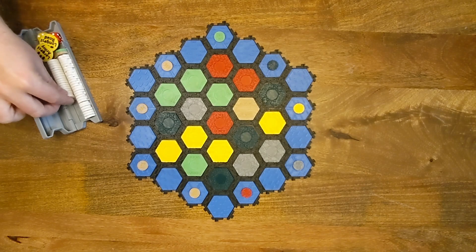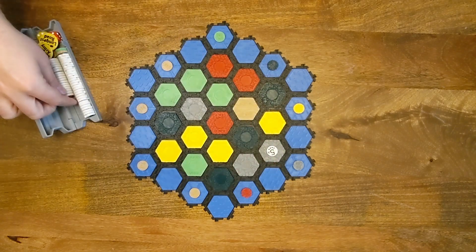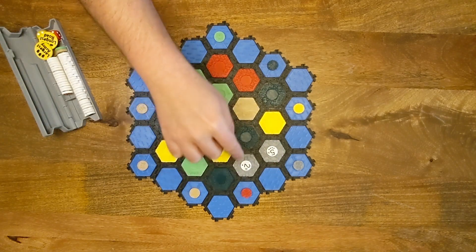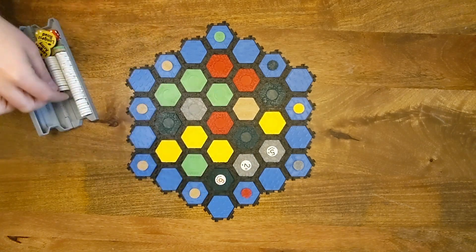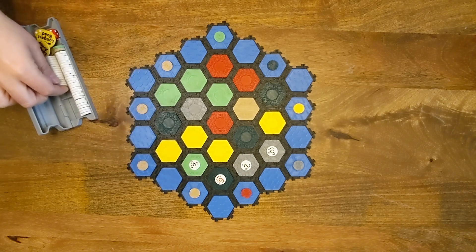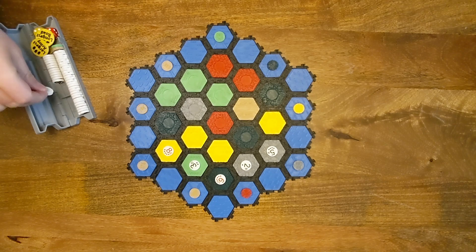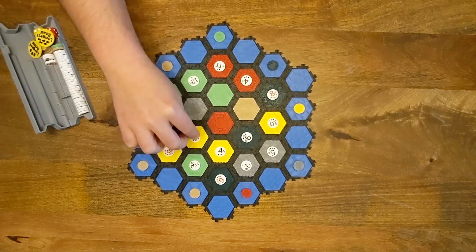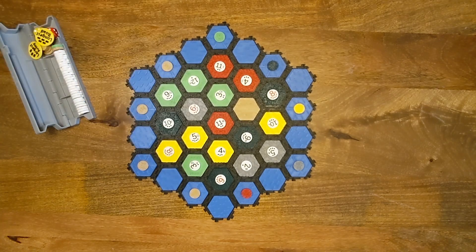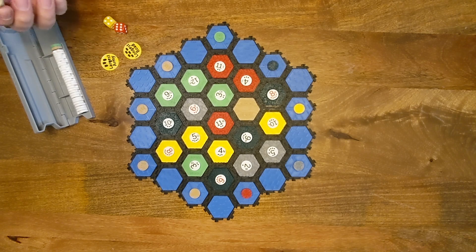Now we're going to set out the letter tokens. Usually you start with the first one you placed and you go clockwise around. You lay them out according to the letter that's on them — A, B, C. If we keep them in order when we put them back in the box, then it's pretty easy to lay them out. So that's the number tokens. We have our largest army and longest road, we have our dice, and we have our robber.